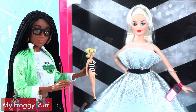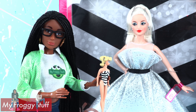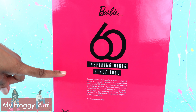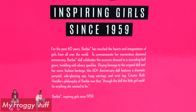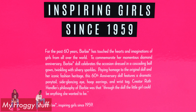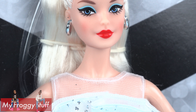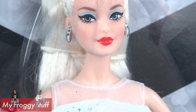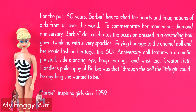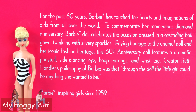I am already seeing a lot of similarities between these two. On the back of the box it says Barbie 60, inspiring girls since 1959. For the past 60 years, Barbie has touched the hearts and imagination of girls from all over the world. To commemorate her momentous diamond anniversary, Barbie doll celebrates the occasion dressed in a cascading ball gown, twinkling with silvery sparkles, paying homage to the original doll and her iconic fashion heritage.